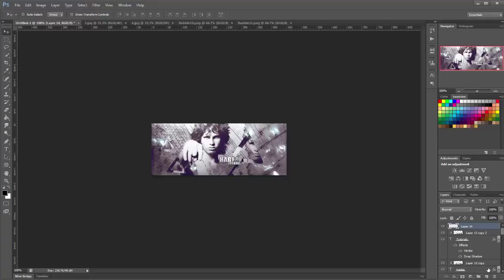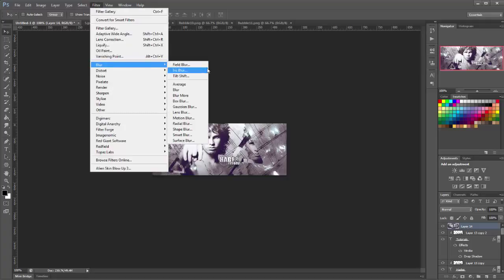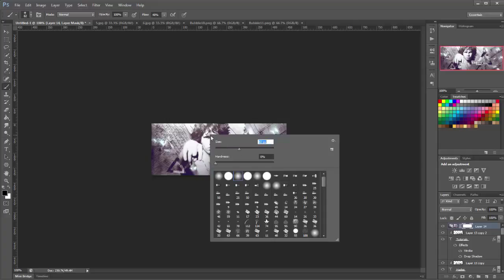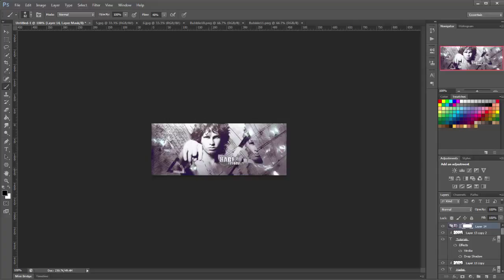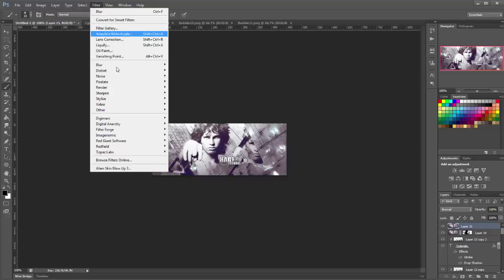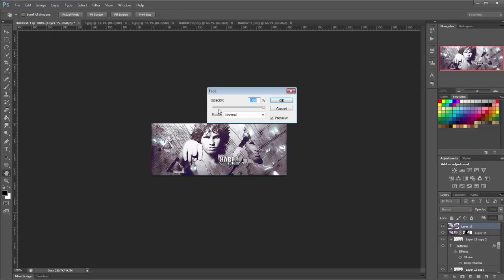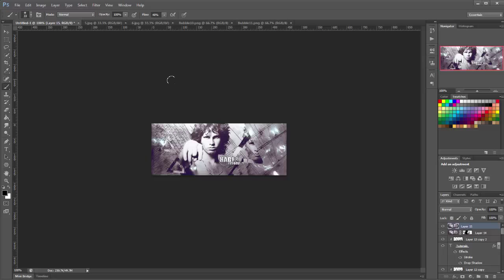Make a new layer on top. Apply a slight blur — go to Filter, Blur, and then Blur. Add a mask to this and erase out the focal area, the text, and the triangle. Then make another new layer and go to Filter, Sharpen, Sharpen. Fade it — it's already quite sharp, so lower it to about 20. And that's how you make this tag.